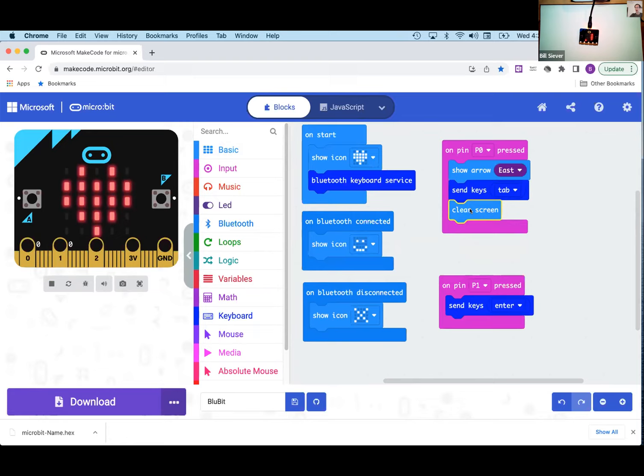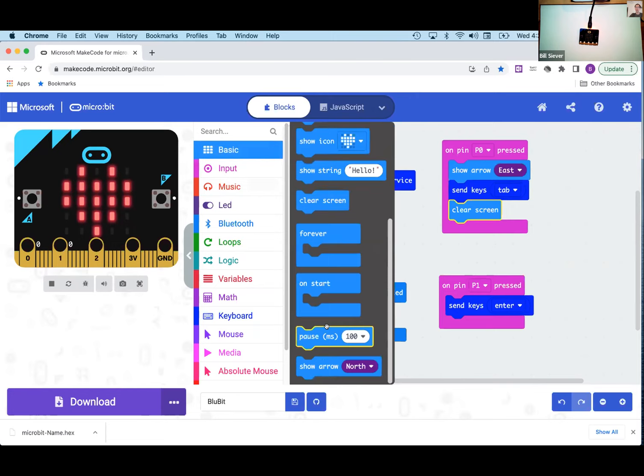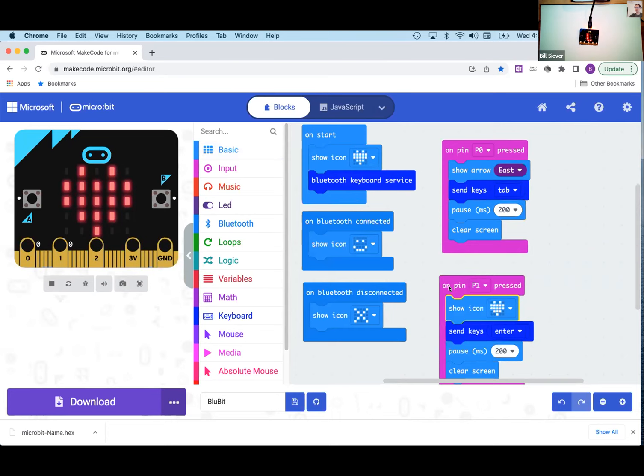I'll copy and paste those blocks for P1 as well. For the P1 visual feedback, rather than an arrow, I'll use the check-mark icon since that represents selection. That's the entirety of our program. I'm going to do a quick test, then share the link. I'll hit download — the program has substantially changed since we added the Bluetooth code. Then I'll drag and drop the new hex file onto the micro:bit drive.